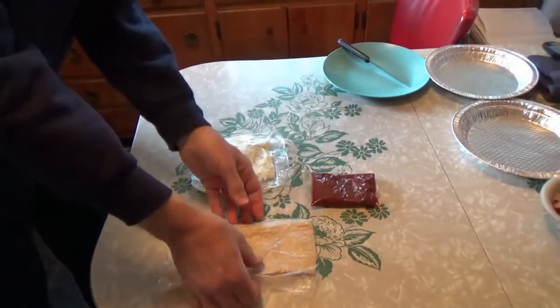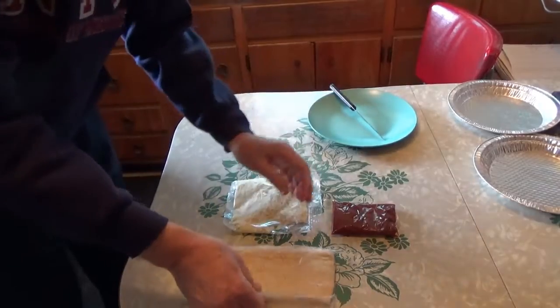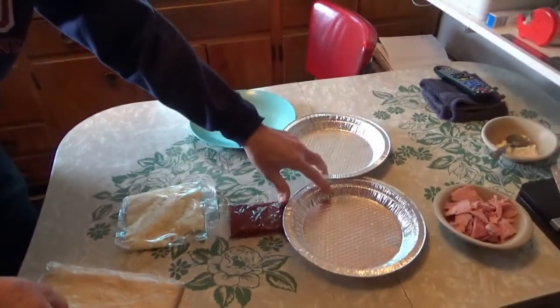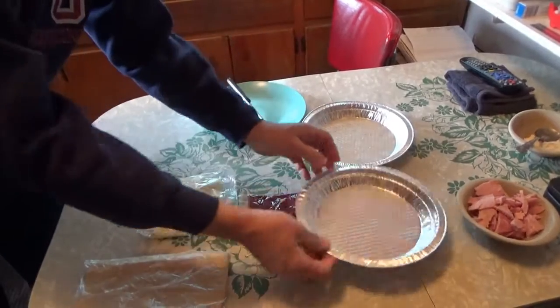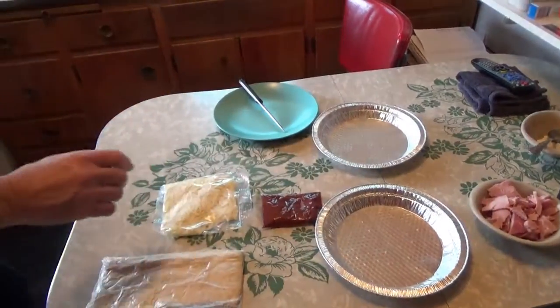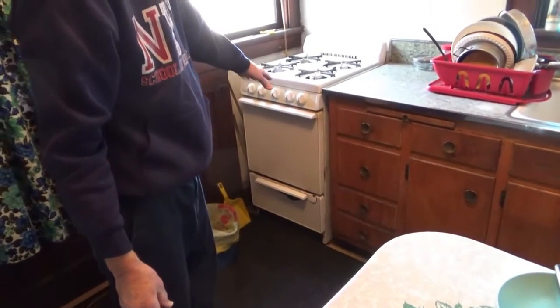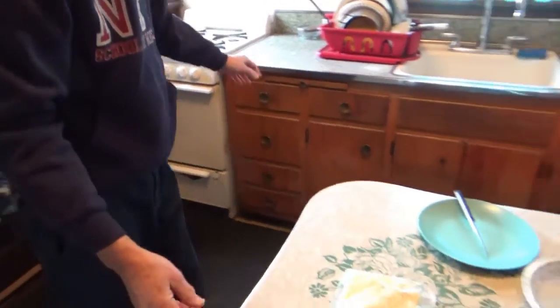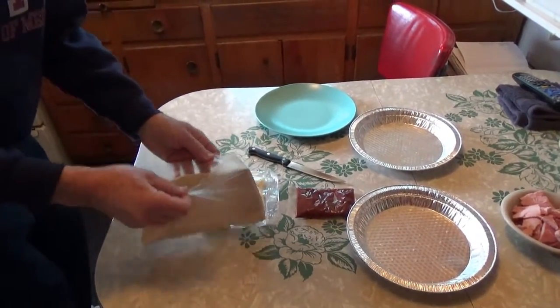These are the ones we're going to cook — they've been thawed out for 12 hours. We're going to use two pans, cut it in half, and put it in because our stove is small. We have the stove preheated at 425 degrees.